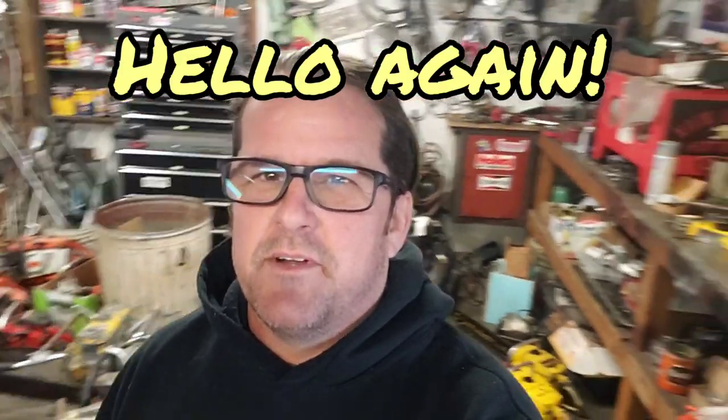Hey guys, Dan with Kane Custom Garage. Yes, it's me — I shaved my beard so I look a little different, but it's grown back. In this video I'm going to show you how to properly package a chainsaw for shipping. Over the years we've shipped probably hundreds of chainsaws, we used to sell a lot on eBay, and I've seen what can go wrong when they're not packaged properly. I don't think I've ever had a damage claim on one.